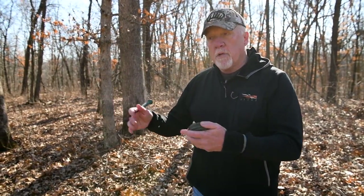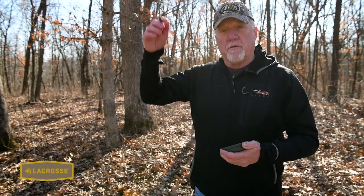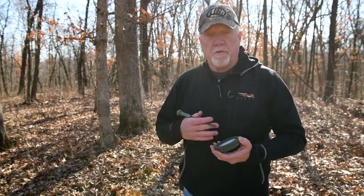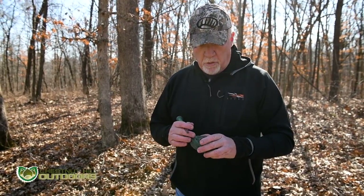What I like about it is a glass pot call tends to be higher pitched, so it reaches out further. It has more versatility as far as getting loud and getting quiet. The slate side of it — and any slate pot call for that matter — is more subtle, better for close-in calling in my opinion.